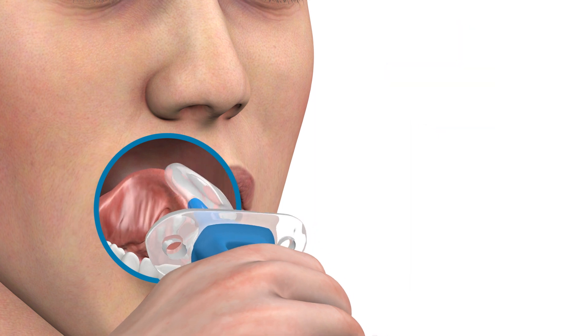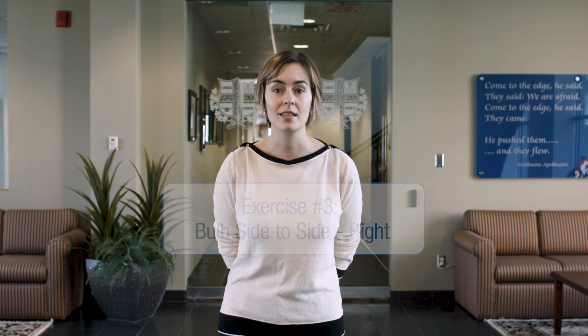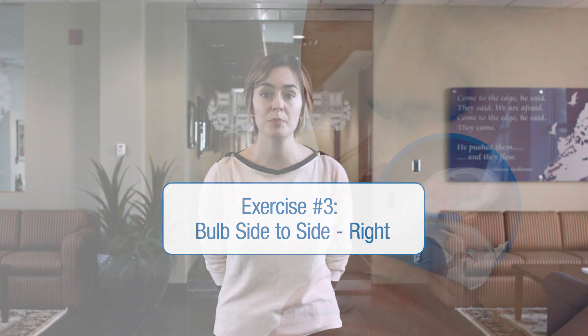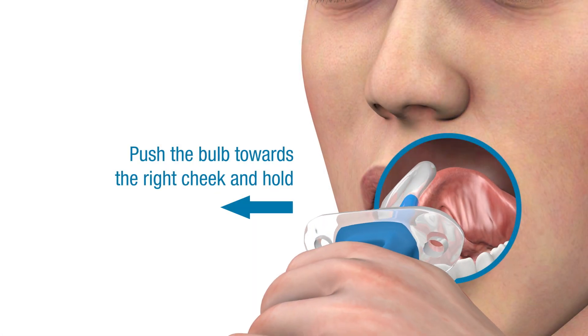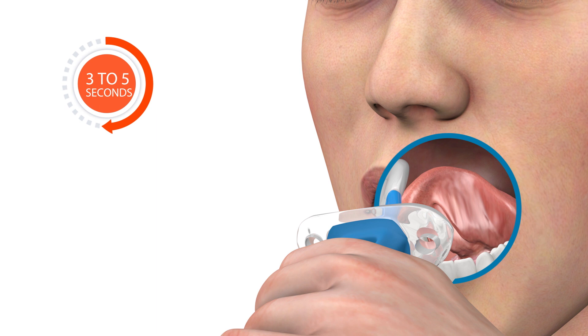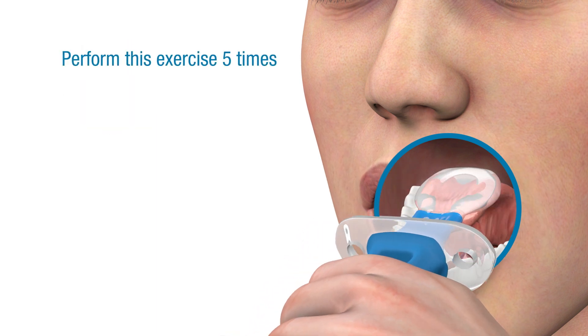Relax your tongue to a comfortable resting position, then repeat this exercise for a total of five times. Once that set is complete, perform the same action with your tongue by pushing the bulb of the Ablex from the center of your mouth towards the right cheek, again using only your tongue. After holding the bulb in place for three to five seconds, relax. This exercise should be repeated a total of five times on each side of the mouth.